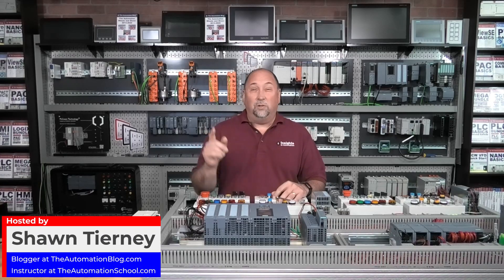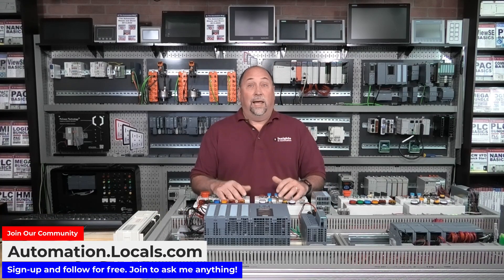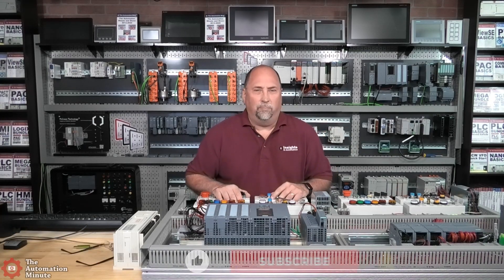In this episode of Automation Minute, we're going to take a look at a question that came in from Joe, who's an integrator in Iowa. Joe went out to a customer site, and this customer has a ton of SLC 100s they want to upgrade.